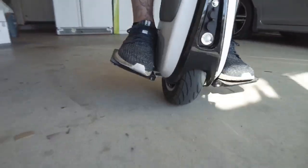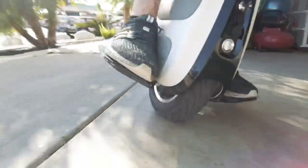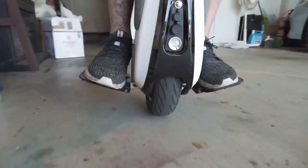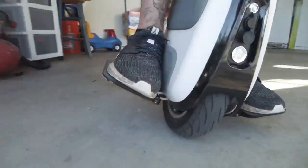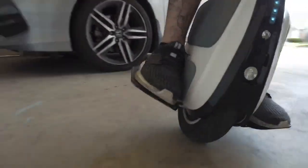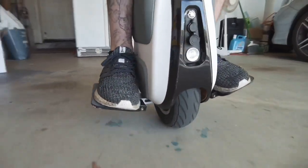Once you get the hang of it, it becomes very easy to move your feet. I just don't recommend doing it at higher speeds because that's when you'll get more wobbles on this thing. I'm sure on larger wheels it's a lot easier, but for this you want to do it mainly at low speeds — it's a quick little dismount.